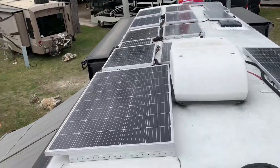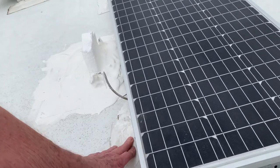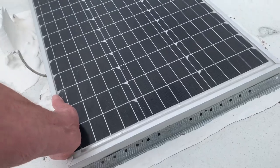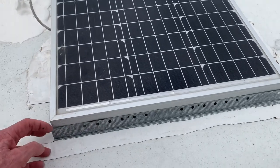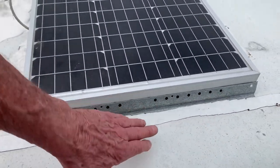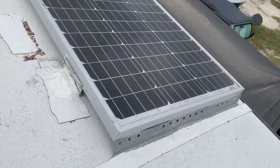I mounted each one of these solar panels with Eternabond tape over the screws that screw into the fiberglass body, and it holds real well — I mean, it really holds. You can't even pull it off. I went to Lowe's and got some kind of molding material that construction workers use when they're doing drywall, and I put that on the front with holes so they can get some ventilation, and this will help keep it from blowing off. I've done that to all of them.